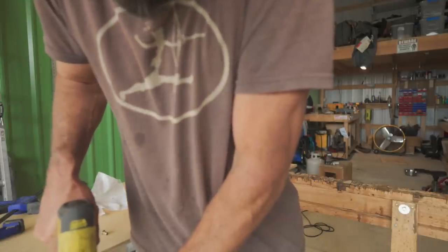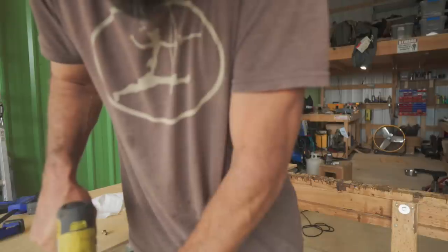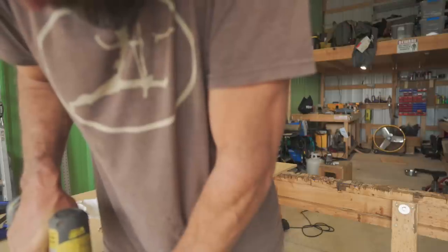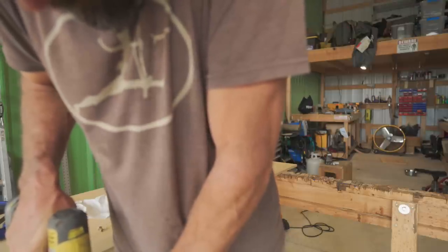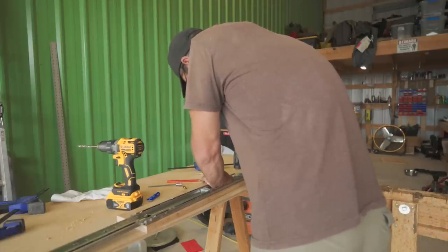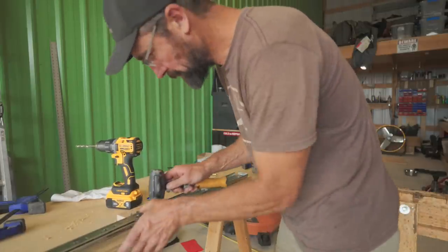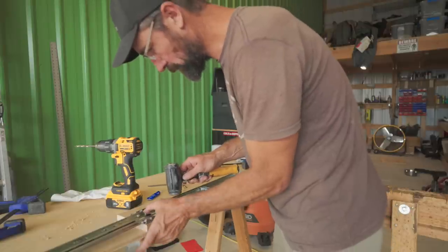I did a poor job of showing this part, but I'm using a step bit to widen out the mounting holes on one of the slides. I intend to use rib nuts — kind of like a sex bolt — in order to mount the two center slides to the center board.